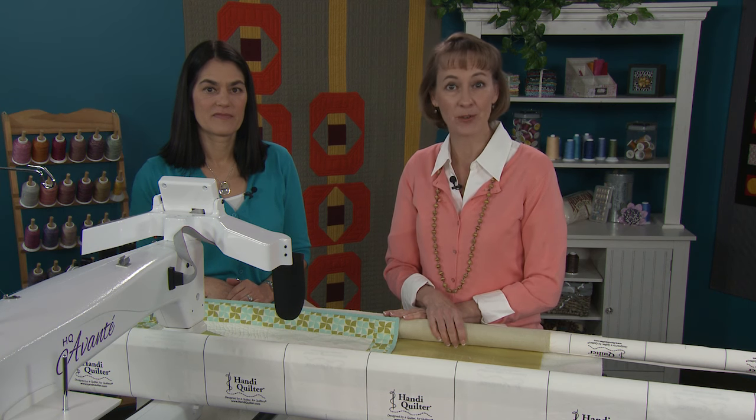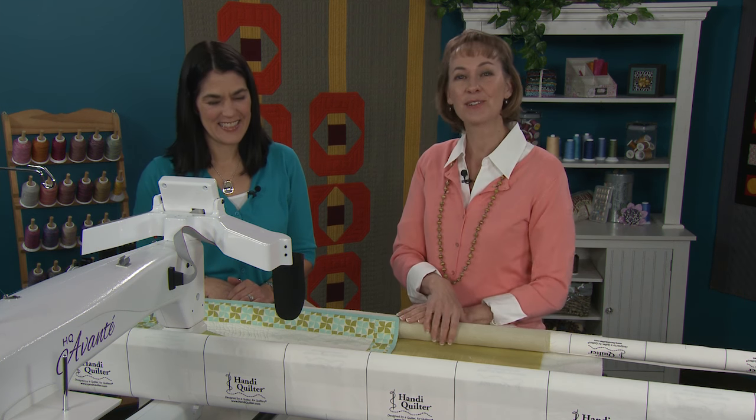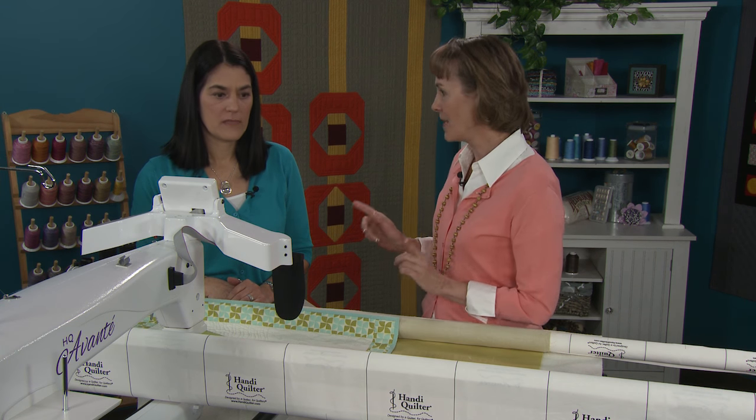Welcome to another episode of Quilt at the Long Arm Quilting Show. I'm Jody Davis and my star today is Jody Robinson — another Jody. I'm the IE and you're the I. Jody's going to show us all about straight line quilting with a modern twist.